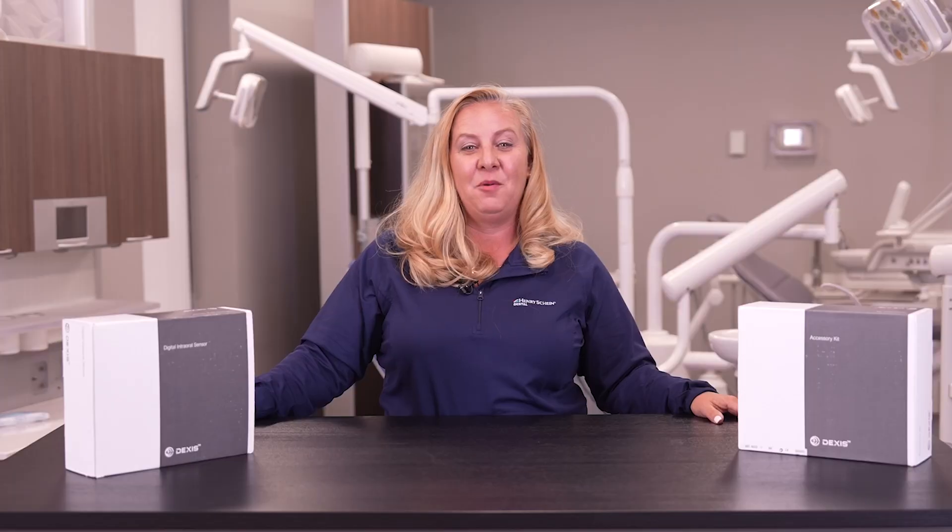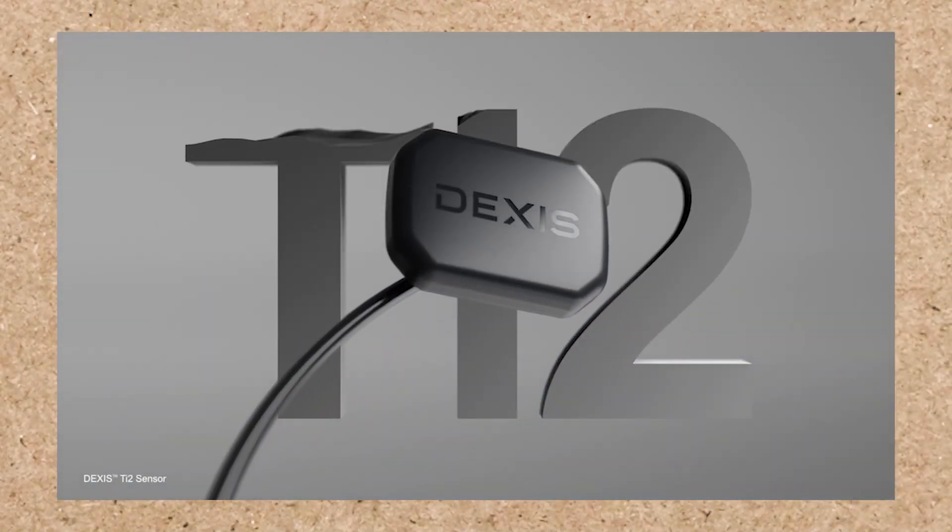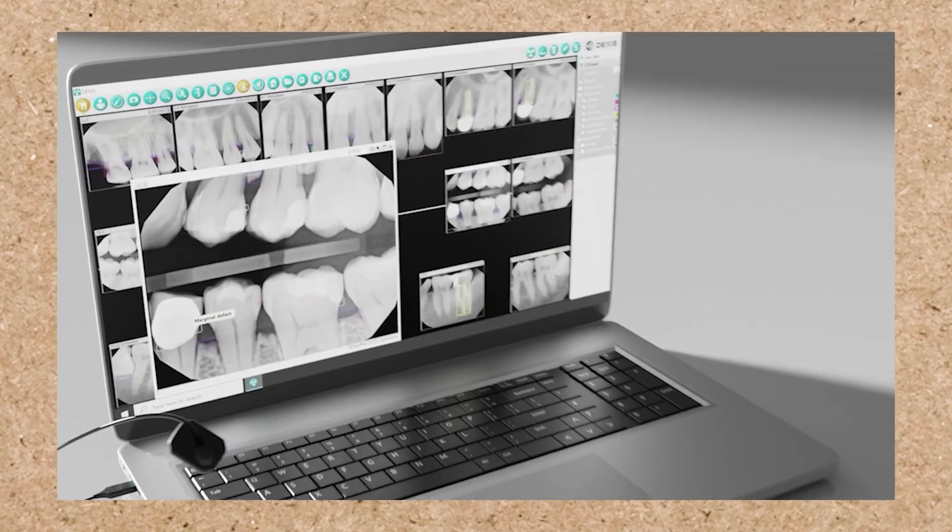Today we're going to be talking about AI technology, but not the AI technology that we're all familiar with. We're going to talk about it in digital sensors. DEXUS has launched a new product, the DEXUS TI2 Digital Sensor, and we're going to dive into this on this episode of Henry Schein Unboxed.